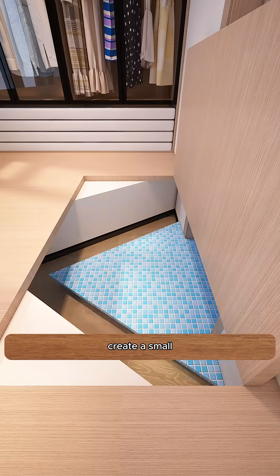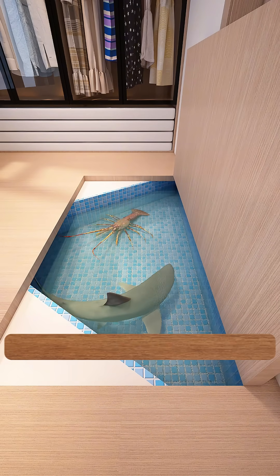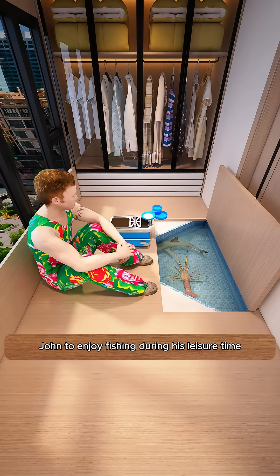Beneath a wooden board at the entrance, create a small aquatic habitat for raising fish and shrimp, allowing Little John to enjoy fishing during his leisure time.